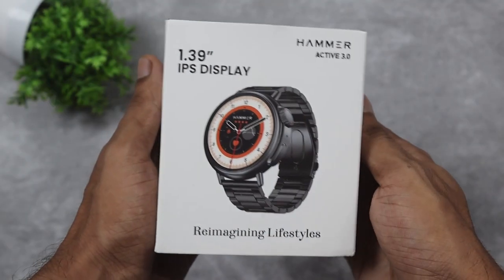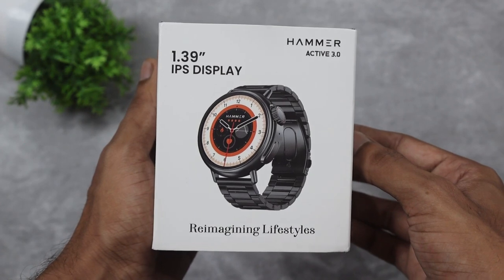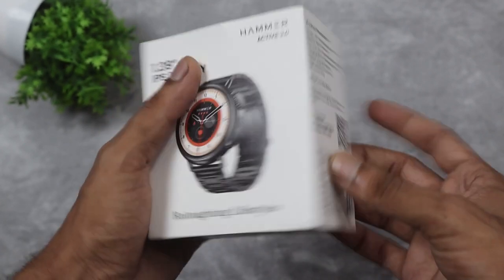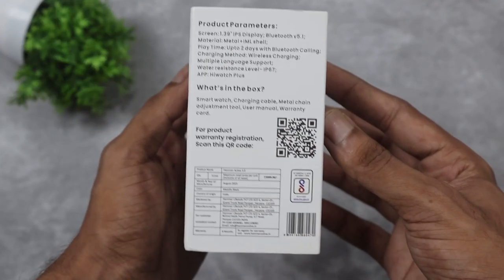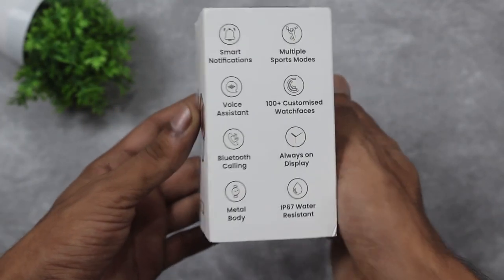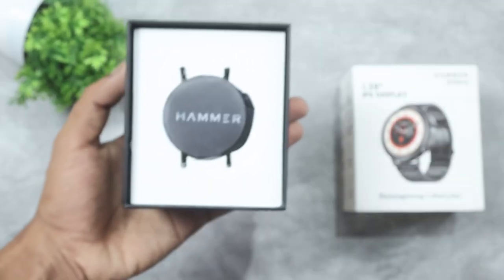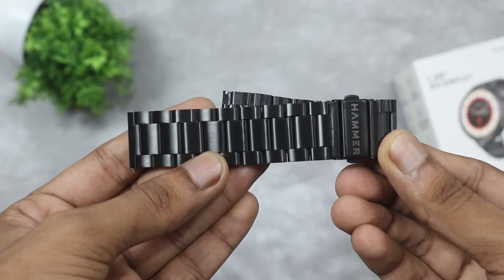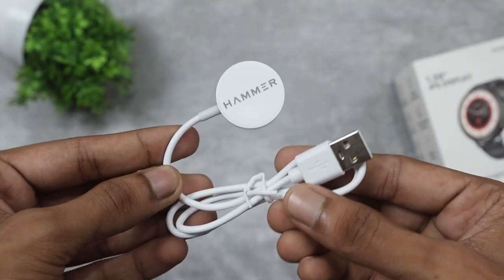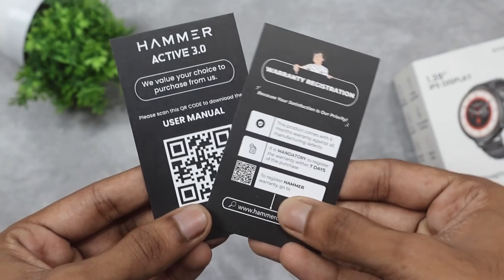Let's get started with the box overview. Here is the Hammer Active 3.0. On the right side there is a little space, and on the left side there are features listed. On the back side we'll talk about the box contents. So first we get our smartwatch, stainless steel strap, wireless charging cable, strap adjust tool kit, user manual, and warranty registration card.